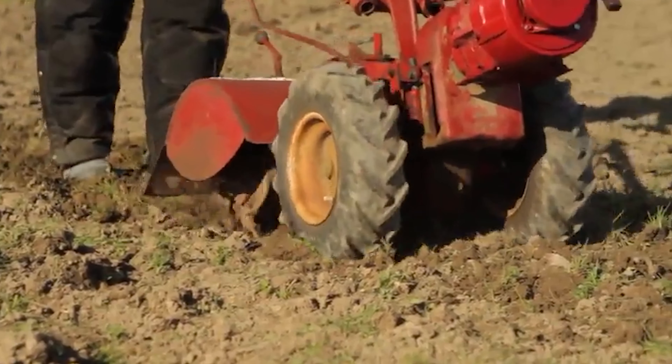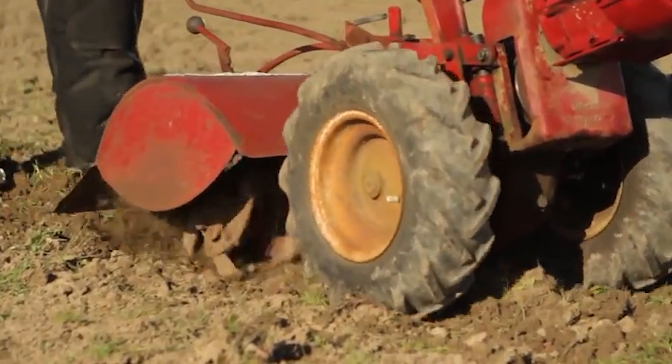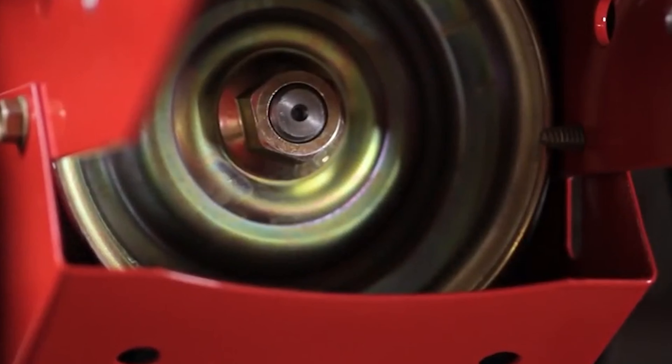We've included quite a few types of front tine tiller, so pay attention and pick the one best suited for your needs.